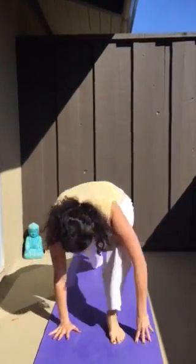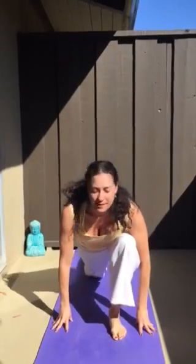Inhale, left foot forward. Exhale, right leg forward. Inhale, up. Exhale, prayer. You can repeat that a few times, or I'll show a gentle version in the next round.